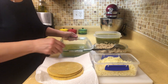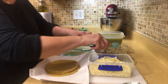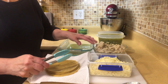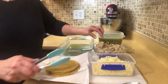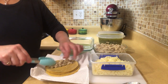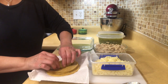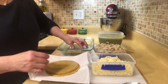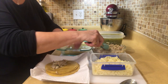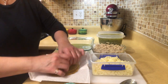Now for the enchiladas — I have some shredded chicken here. You can make these all cheese if you like. I use mozzarella cheese, but I had some chicken in the freezer so I just defrosted it last night, and that's what we're going to use today. I just put a little bit of chicken, roll them up — make them as thin or as thick as you like — and put them into the baking dish. You add as much chicken as you want; you could even put some diced onion in here. That's totally up to your liking.